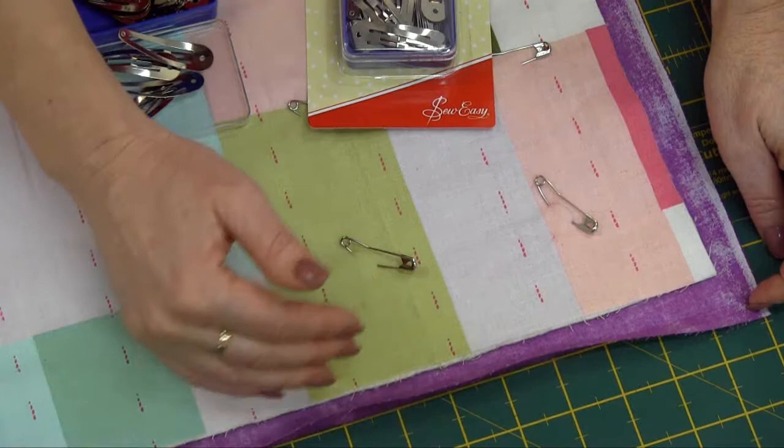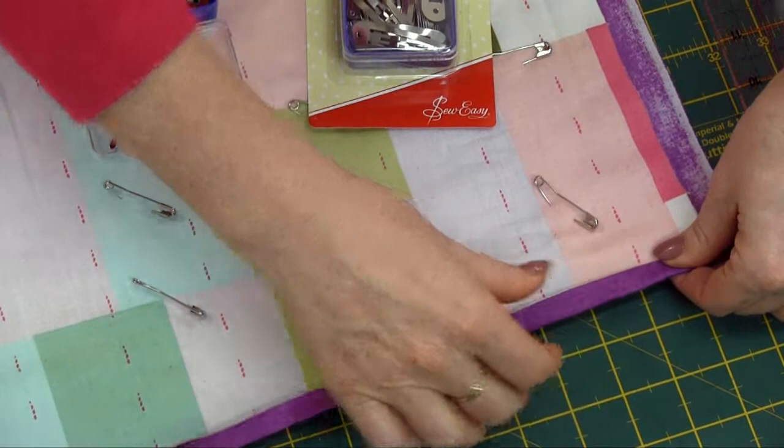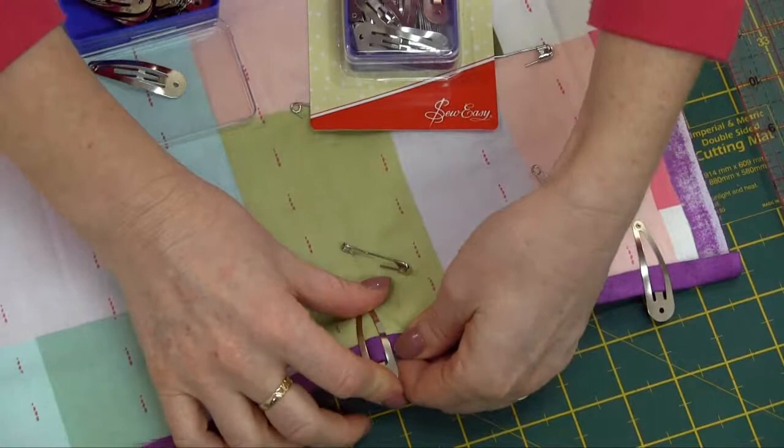It actually saves you from pinning. Now, there are many different ways to bind a quilt, but today what we're going to do with my sample is we're just bringing the backing fabric over to the front. My backing fabric is an inch wider, so I'm going to fold it over half an inch and then over again by half an inch. It's just a matter of slipping the clip over the edge — nice and easy. So you don't have to worry about pins or getting pricked by pins while you're sewing your binding.